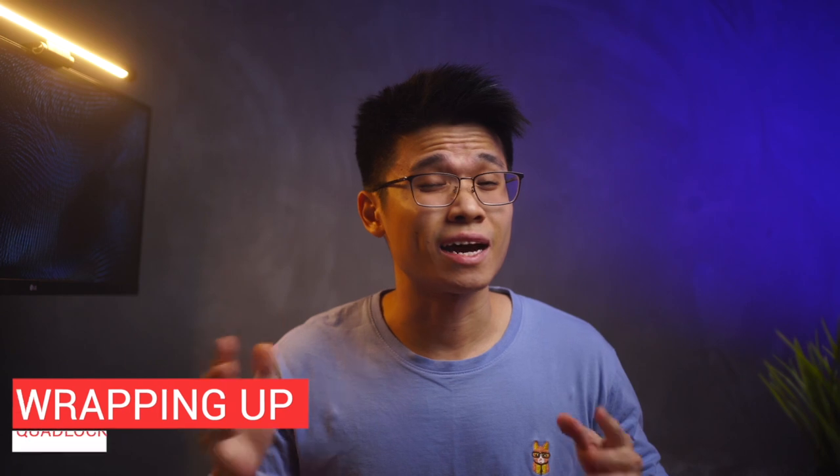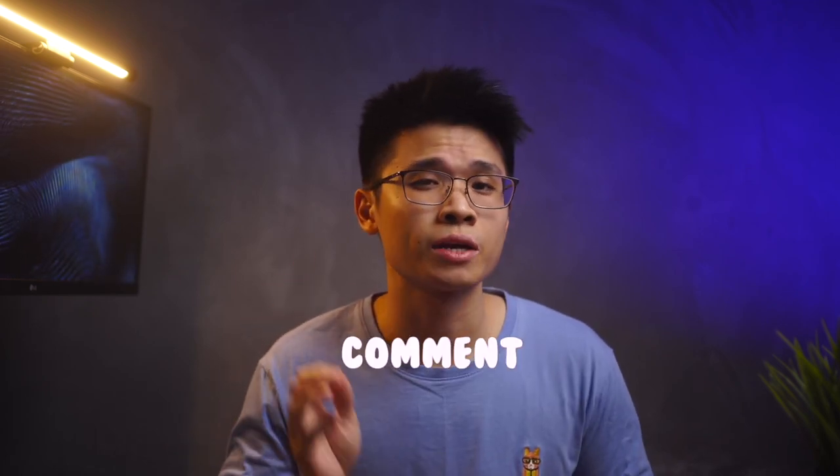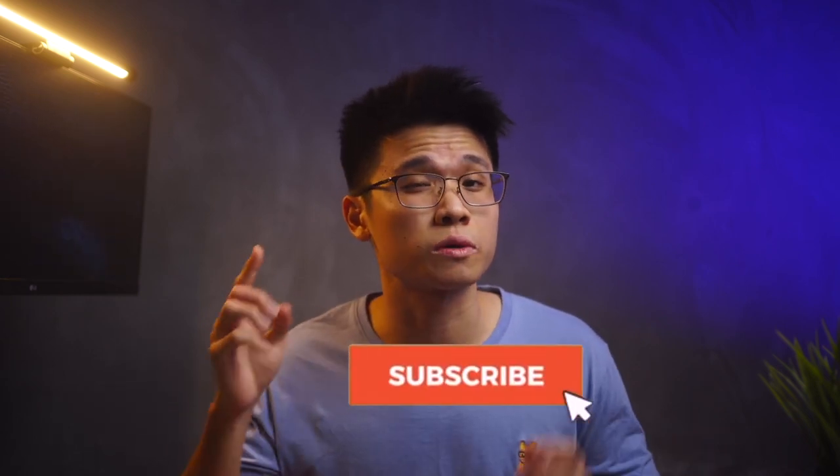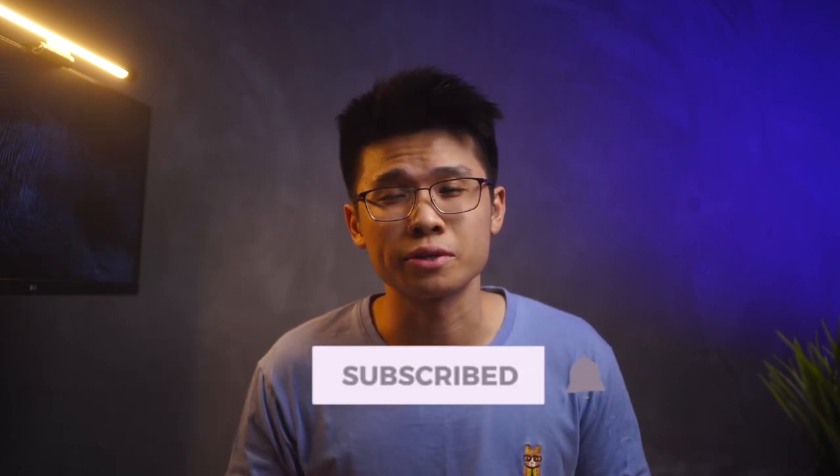Is it worth it? I will leave it up to you guys to decide. That's basically all for today's video. I hope you have found this video insightful. If you have any questions at all, feel free to drop a comment down below — I'll be sure to get back to you guys as soon as possible. Like the video if you actually enjoyed it and subscribe if you haven't already. As always, thank you all so much for tuning in. I will see you all in the next video — stay safe, peace out, and bye.